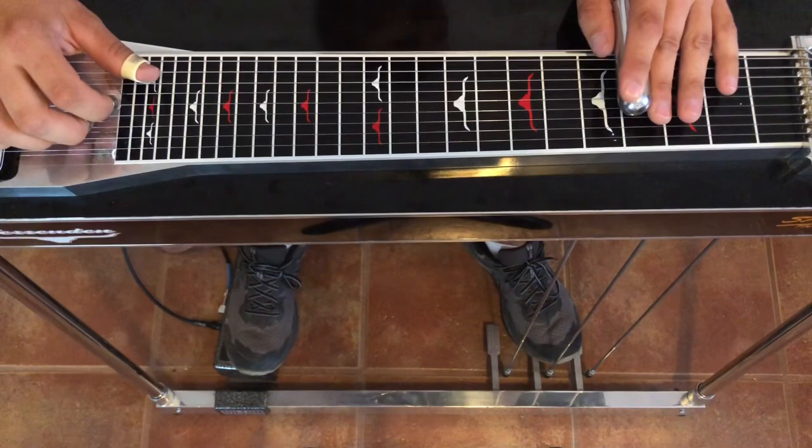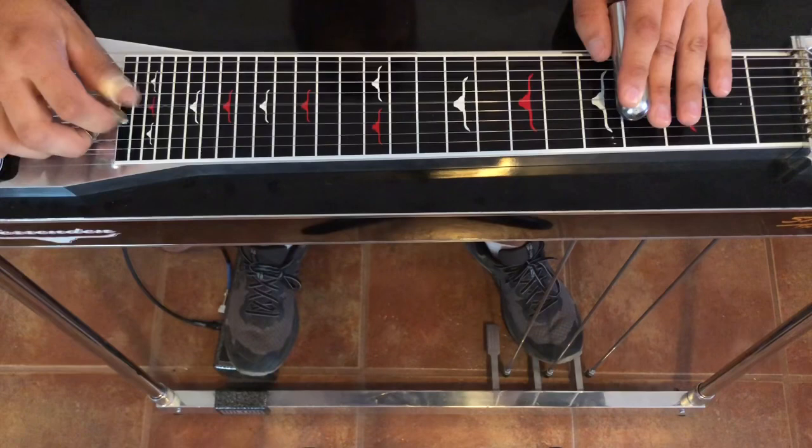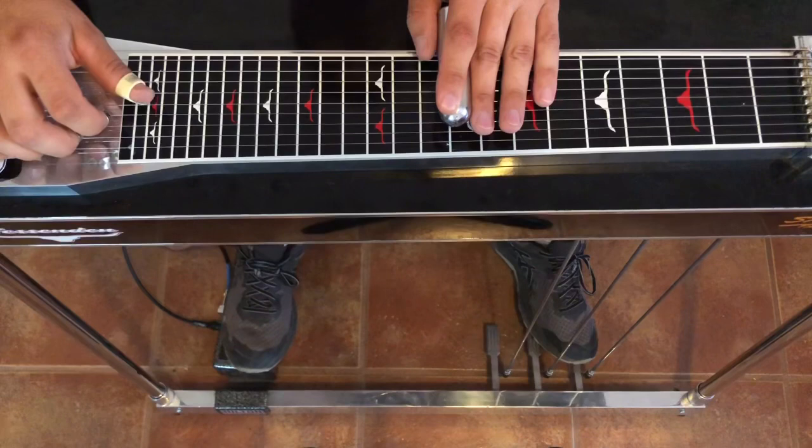We're starting on string 7, then we're going to pick 5, hit our A pedal, we're going to hit the 4th string lowered and then back to the 5. From there we're going to go open strings 5 and 4, hit the 6th fret, then we're going to go up 3 frets, hit our A pedal and 4th string raise.